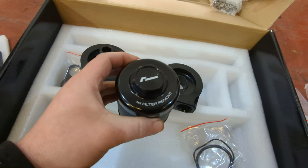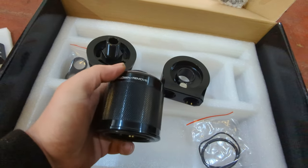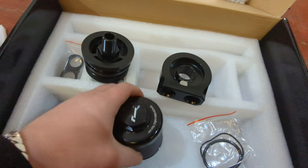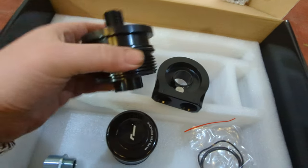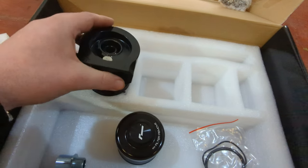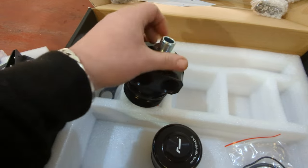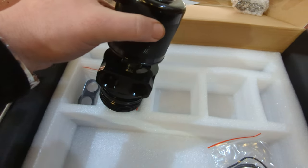Inside you've got a serviceable oil filter, so you remove the top here - it's a reverse thread, so you basically turn this way to open it up. Every now and then clean the filter. The way this works, this goes where your current oil filter goes, this goes on top, and your filters go on top.